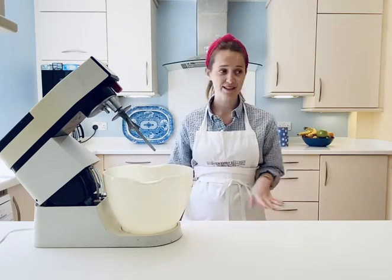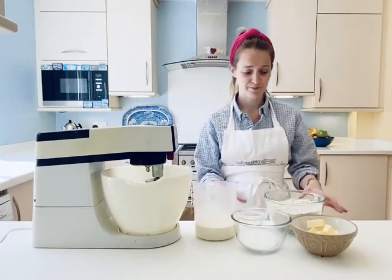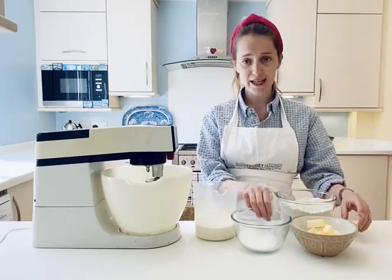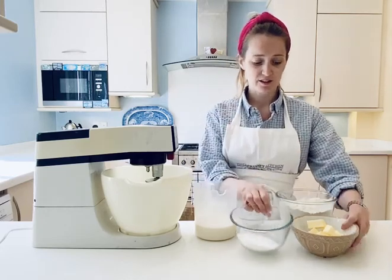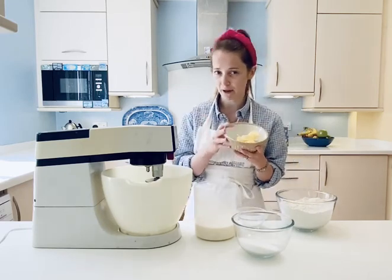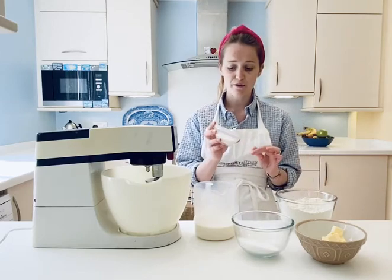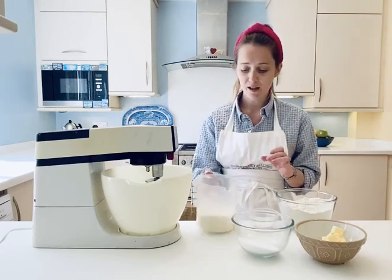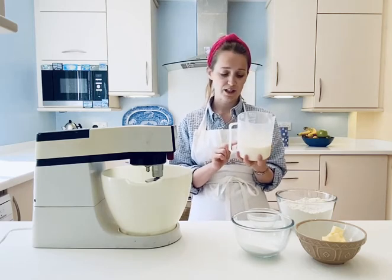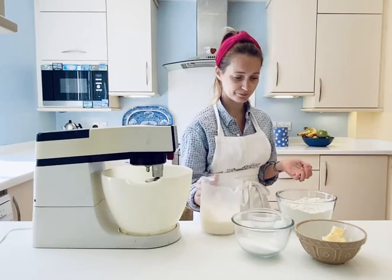So let's get started. The ingredients you need to make scones: 440 grams of plain flour, 80 grams of caster sugar, 80 grams of diced butter at room temperature — I diced it about an hour ago — 30 grams of baking powder, and 150 grams of double cream mixed with 150 grams of semi-skimmed milk.